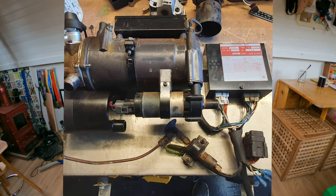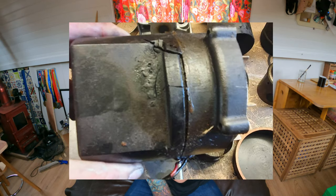We asked our engineer to come and look. He took the unit out, took it to his workshop and discovered that the air motor housing had cracked. Not sure why - obviously some build-up of pressure of some sort.